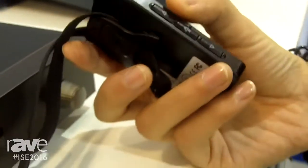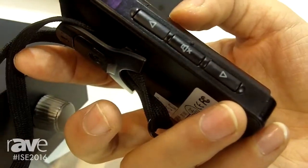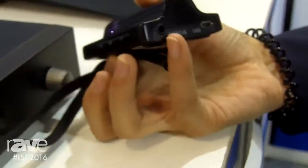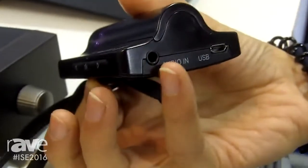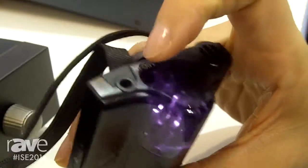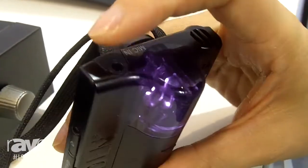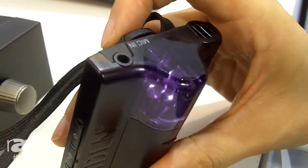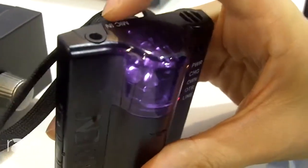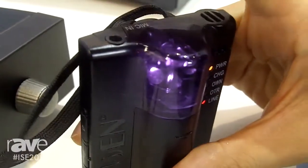And we have volume up and down and a mute button on this side too. For this one, we also have a jack for audio input on the bottom. And on top, we have a jack for external microphone connection, because sometimes we want to use a clip mic — for example, we can connect a clip mic to this microphone too.